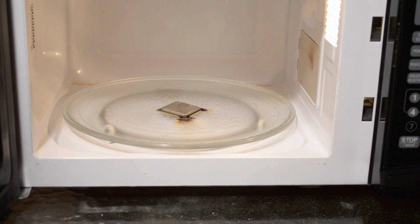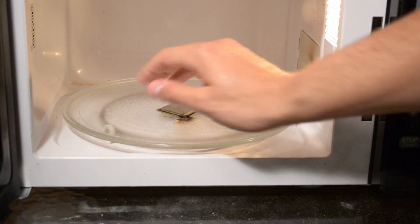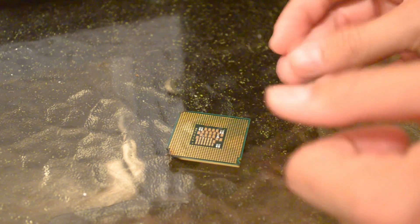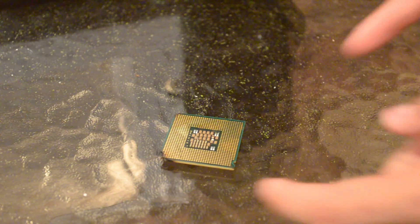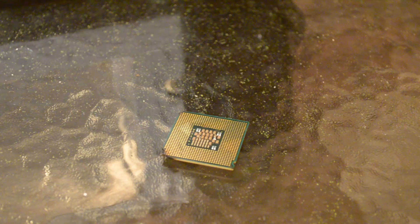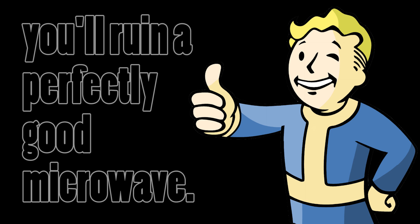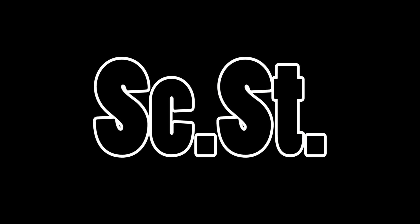Okay, go ahead and see if you can get it out. Alright, yeah. Okay, go ahead and see if I can.